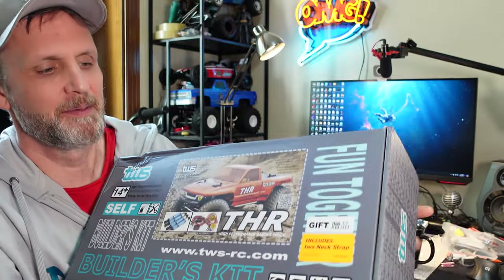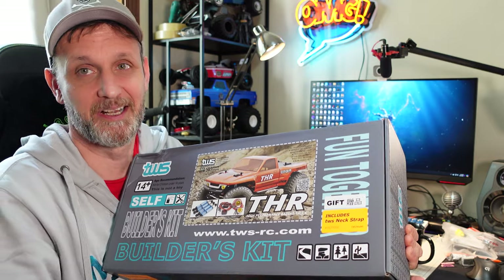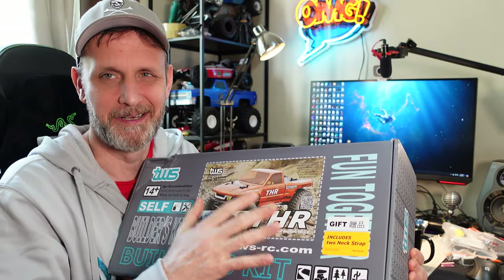I'm excited about it because I think it's actually quite a capable platform. I'm very pleased with my two trucks from MST, which is also a Taiwan company. So Taiwan has some interesting smaller RC car companies. It says right on the box: high performance racing truck, and I'm going to build it like a race truck.